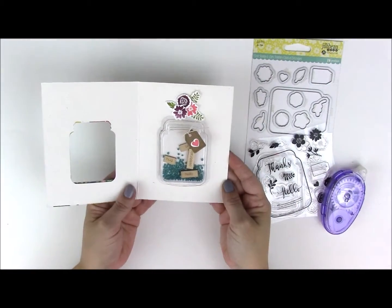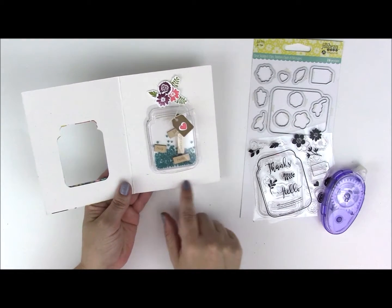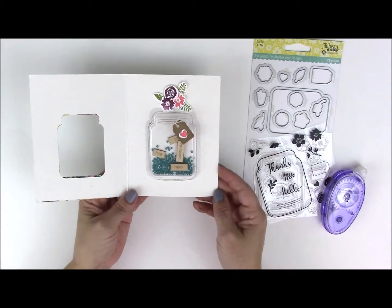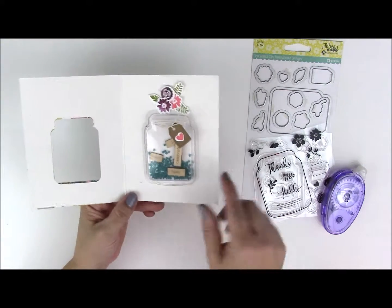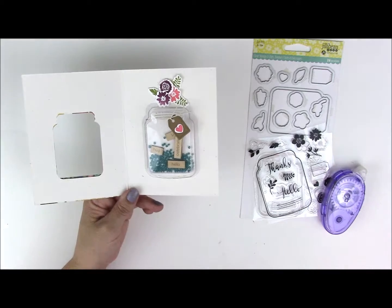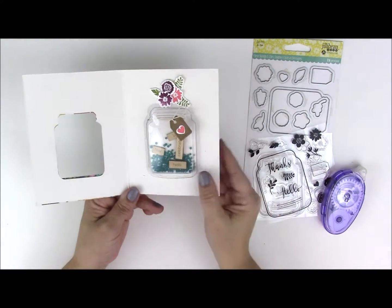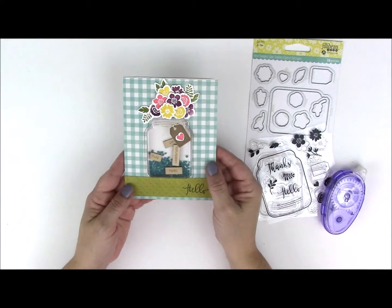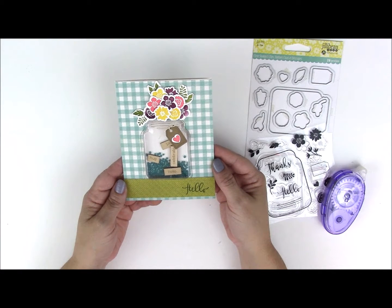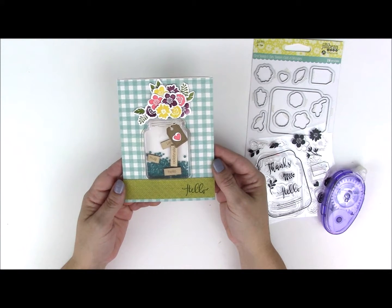Here is what the inside looks like. I think it would be fun to write your sentiment below this jar — I'm not adding another piece, but I did want to show you that when you add stuff to the top of the shakers, when you open the shaker card, it stays on the shaker — so that is just a fun element. Thank you for joining me for this shaker card tutorial. Be sure to subscribe to our YouTube channel so you don't miss out on any of our fun videos, and visit our website and blog for additional inspiration.